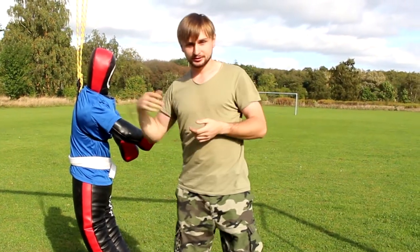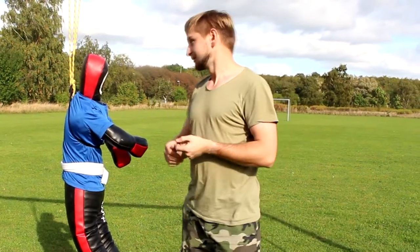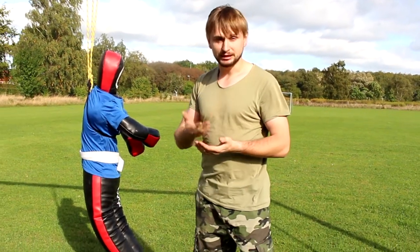Now I'm going to show you the same technique with my partner, not with the dummy, so you can see how it will look with a real person.